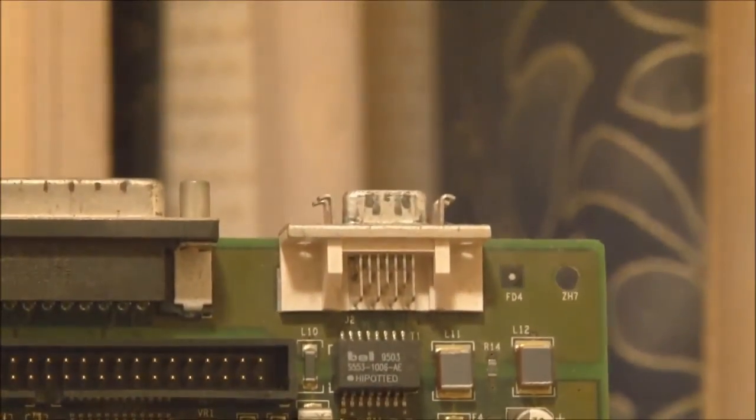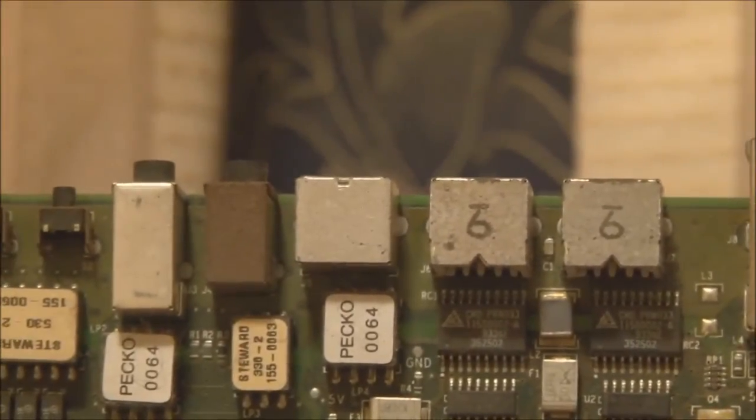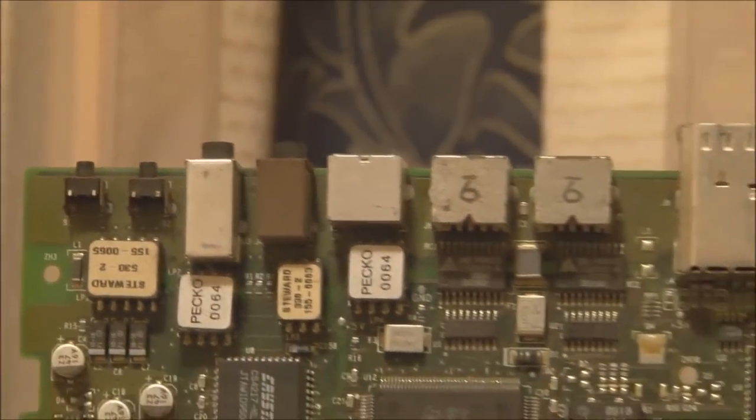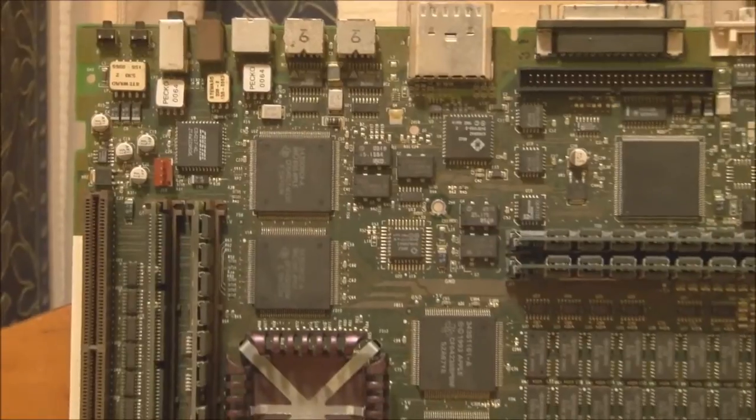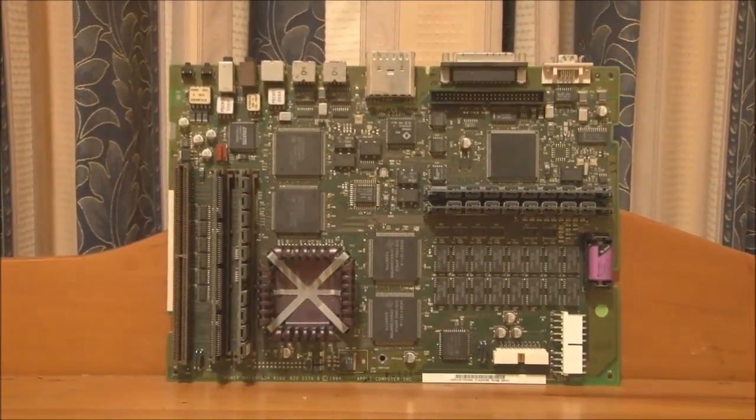And then the various ports at the top of the logic board: network, SCSI, video, ADB, serial, and audio. So that's the logic board out of the Power Macintosh 6100.